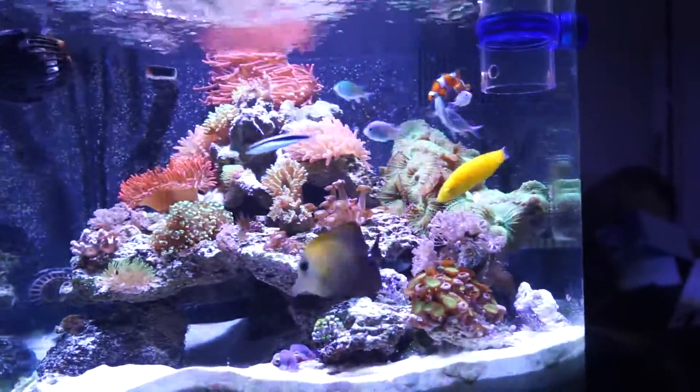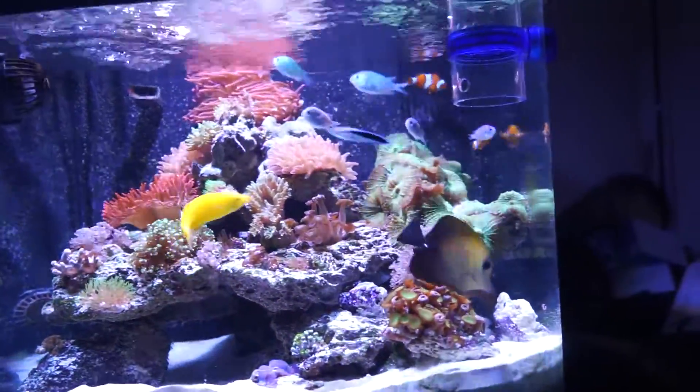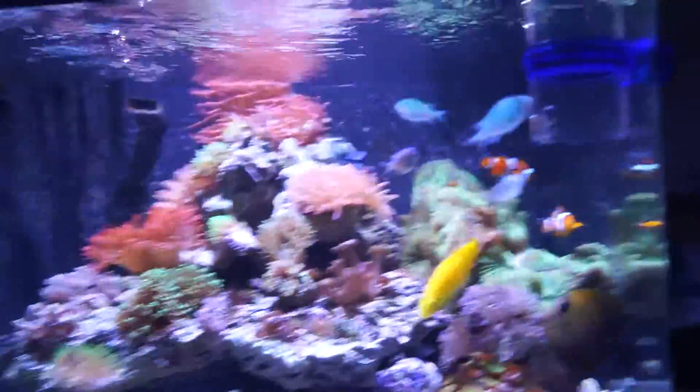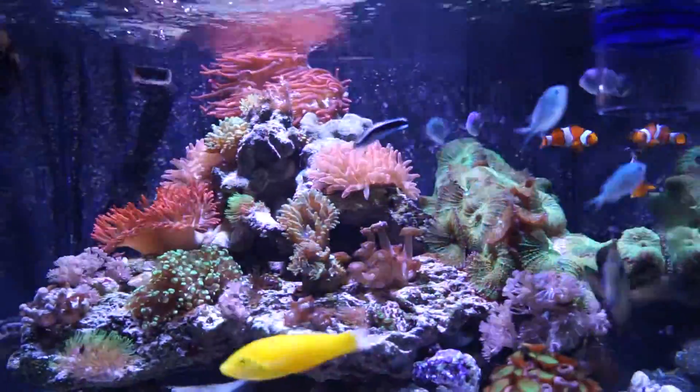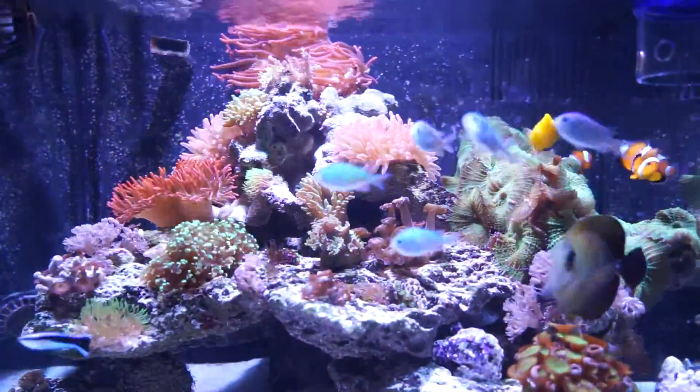The AI Prime is still doing what it's supposed to be doing. I'm still testing it because it's only been about 2 months. It seems like the corals are liking it.